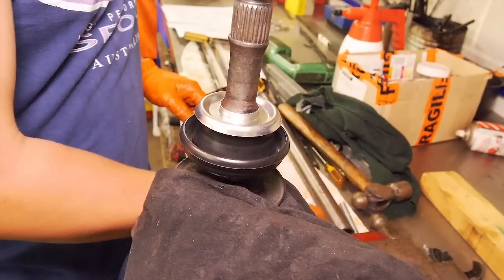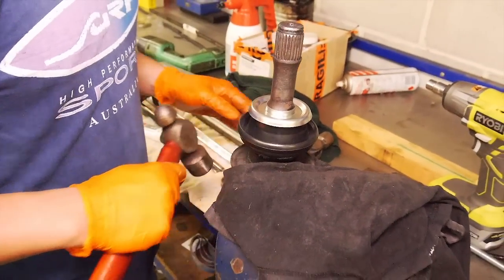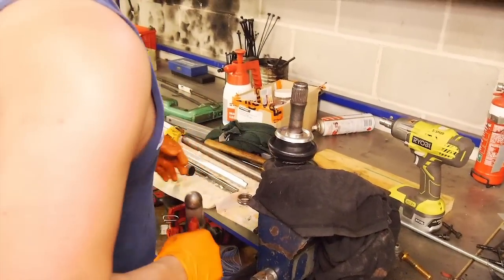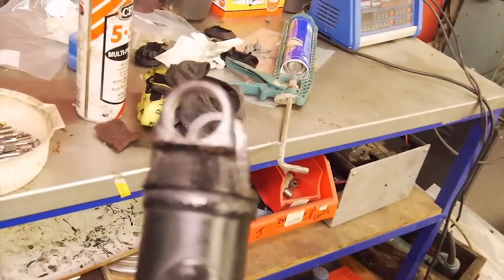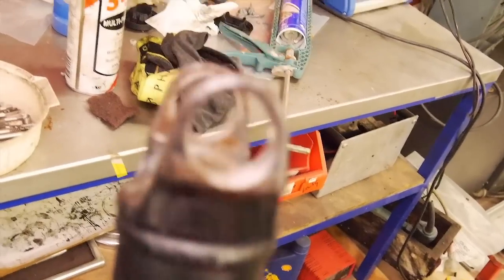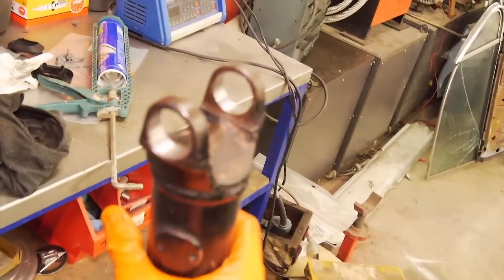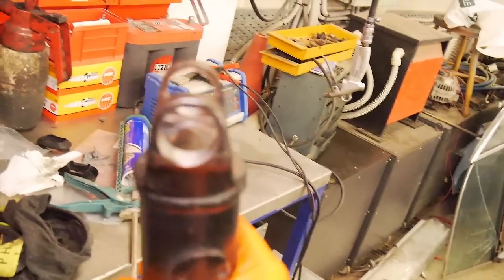So tap that down a little bit. Two hammers or one? Let's not get carried away - just one hammer kind of job. So now that the old uni is pressed out, it's just a matter of, like always, a bit of Scotch-Brite, just cleaning out these bores for the caps to sit in. Same on the companion flange.